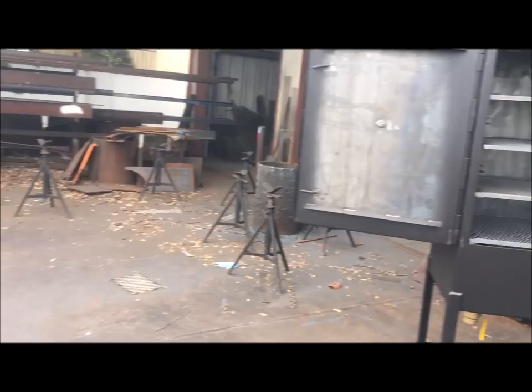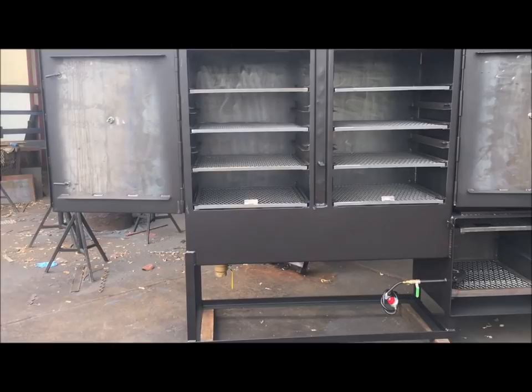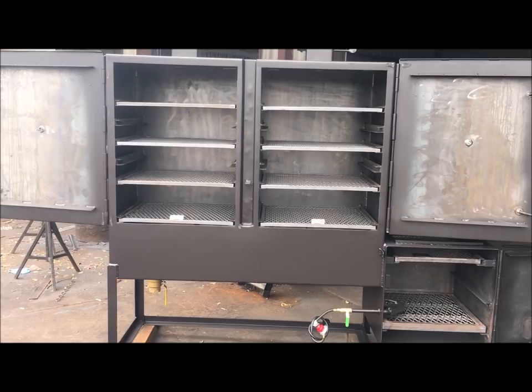Gator Fit Custom Barbecue Pits, this is Rich. This is a custom design we did for Eric Gonzalez. How are you doing? All right, how's it going? What's the name of your barbecue company? It's called Philippine Tex Barbecue — Philippine Tex Barbecue. Here in Houston, Texas. Look him up, guys.